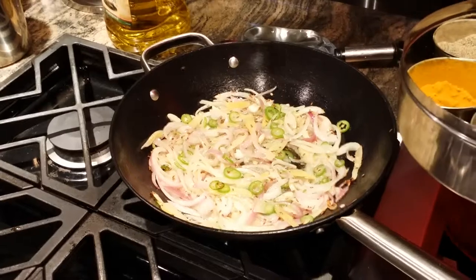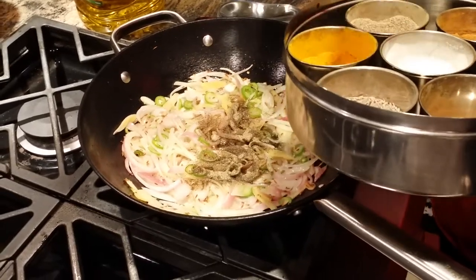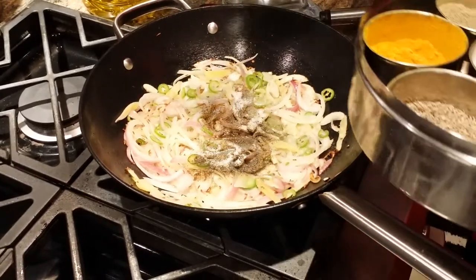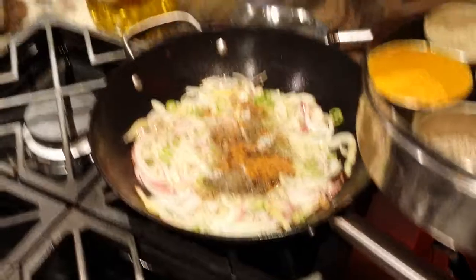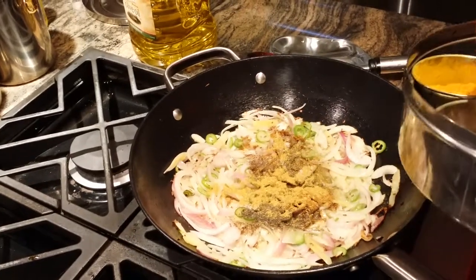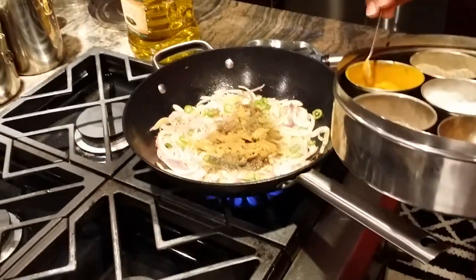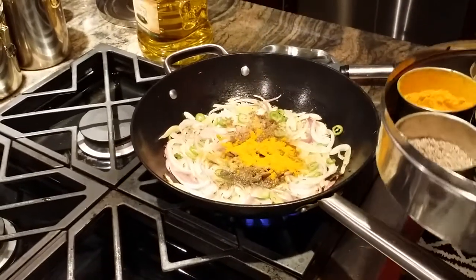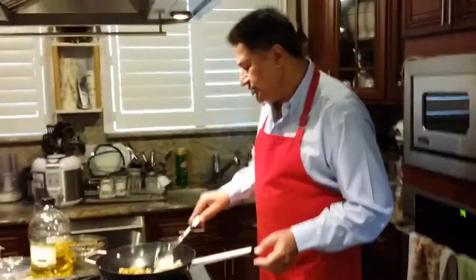I have two green peppers but I'm not going to add too much — one is good enough. Salt is according to your potatoes and bell pepper quantity. I'm going to add a little bit of garam masala. Garam masala is a part of Indian cooking and everyone loves it, but some people think it's not good for them and skip it. Turmeric I definitely want in there, because that's what brings the color. Now I'm going to mix it up.